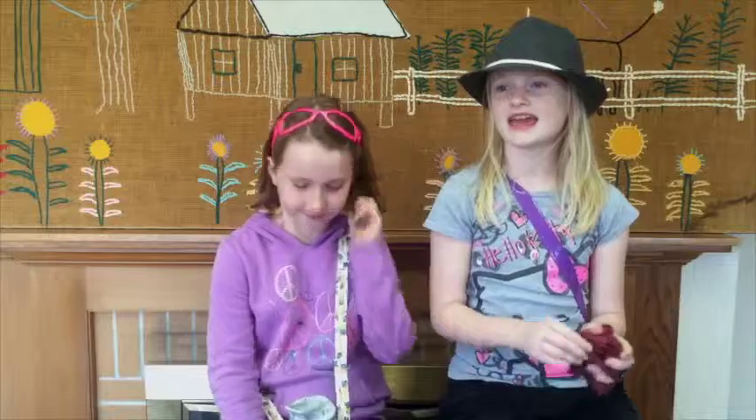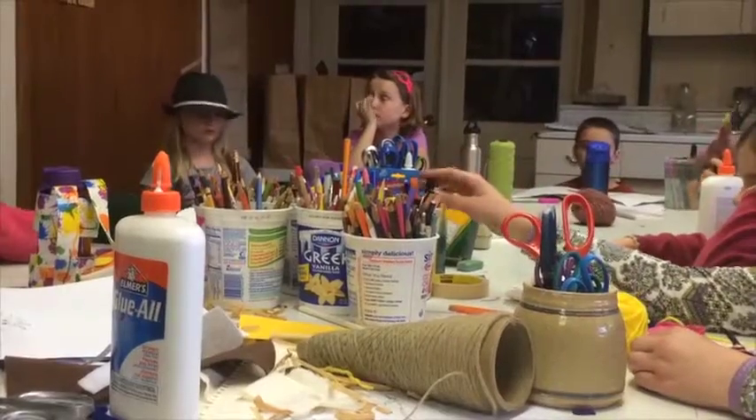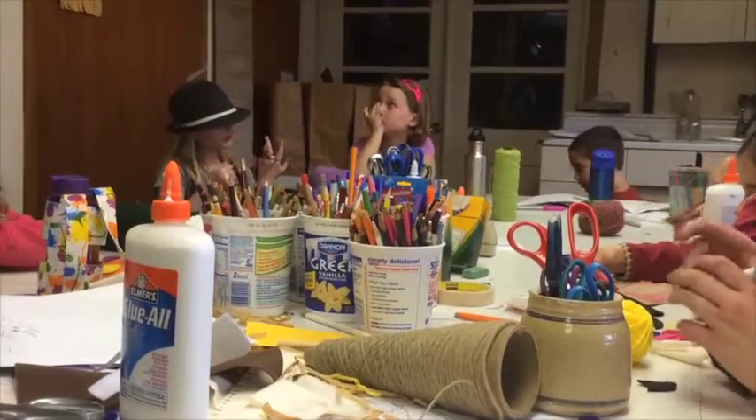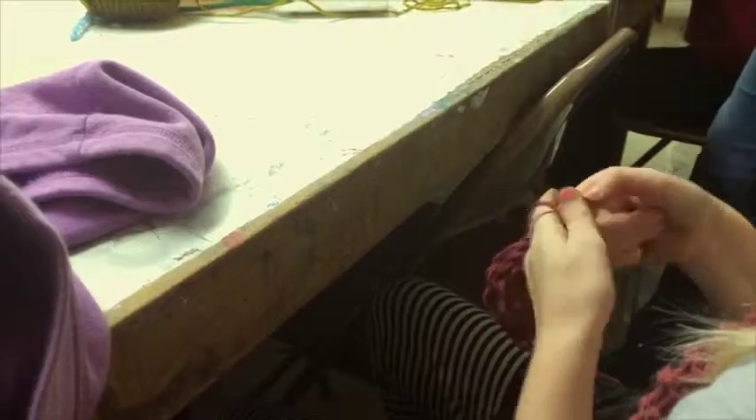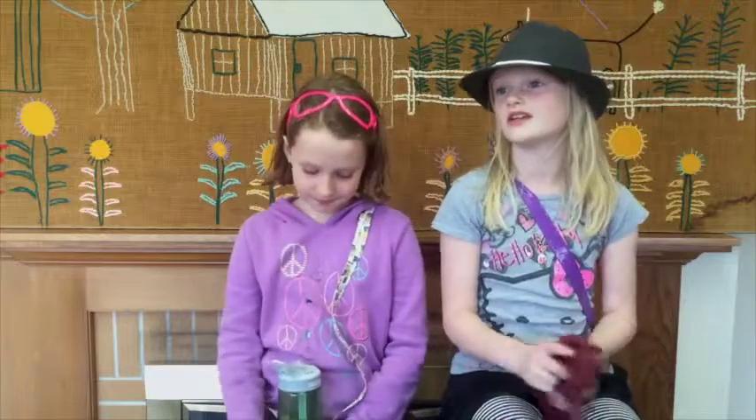If you like to have fun and hang out and you like to do different stuff with art — like weaving, or maybe painting, and go over to the Clay Studio — then you would probably really enjoy this campus.